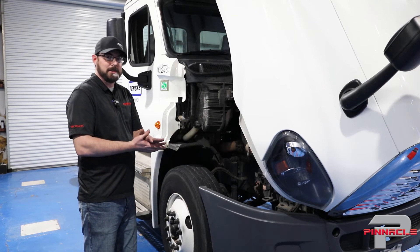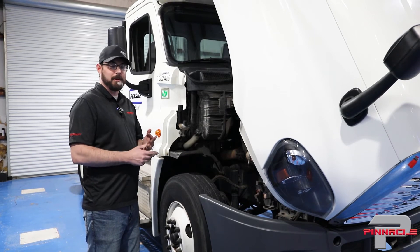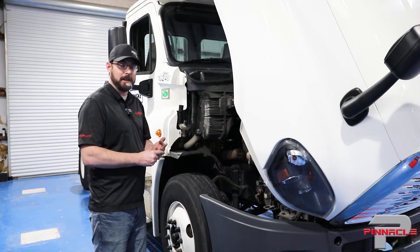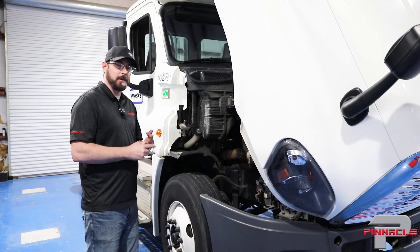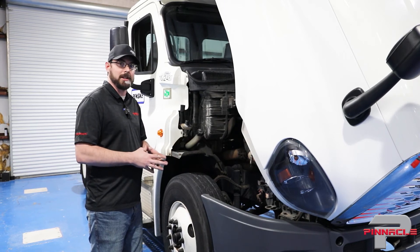I've finished going through the passenger side of the rear — all the shocks and air leaf bushings looked okay. The next step is to get my paperwork up to the service writer, get that dog bone ordered, install the new part, take it for a test drive, and then pull it up to the alignment machine to start making adjustments.